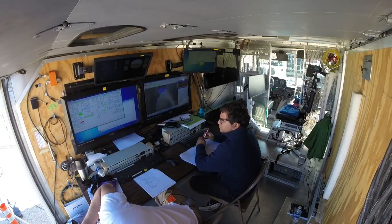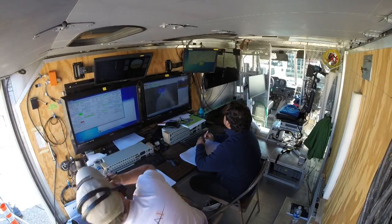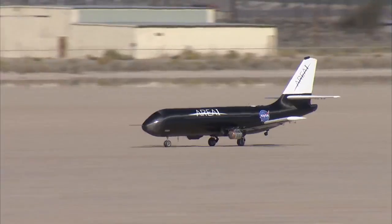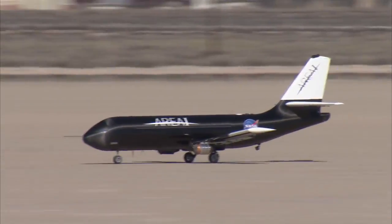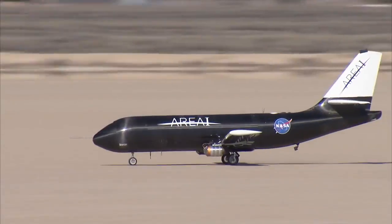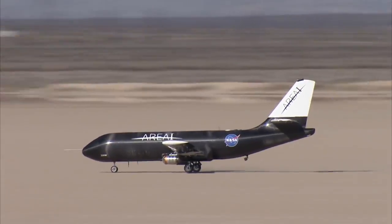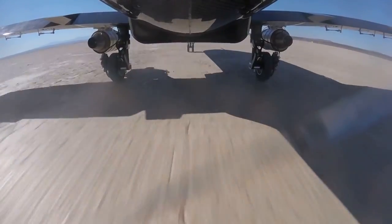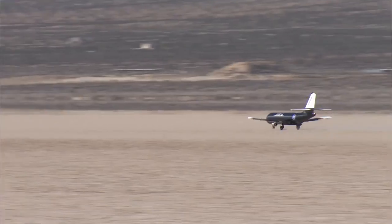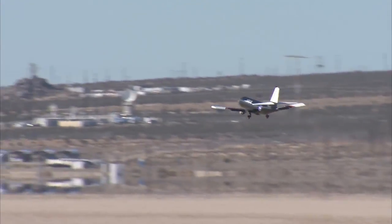Antennas are in place. Go for takeoff? Go. Affirmative. 15, 17, 20, 24, 28, 30, 35, 37, 40, 43, 45, 50, 55, 60, 65, 68, 70.